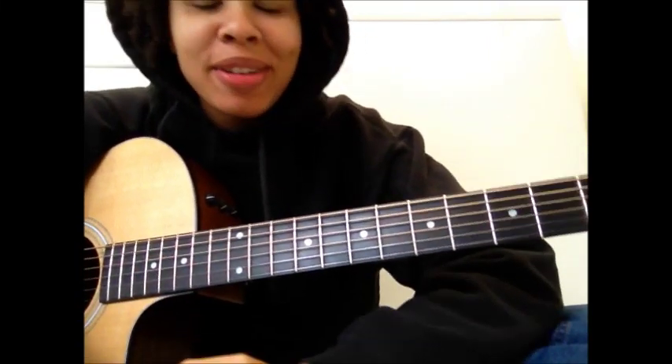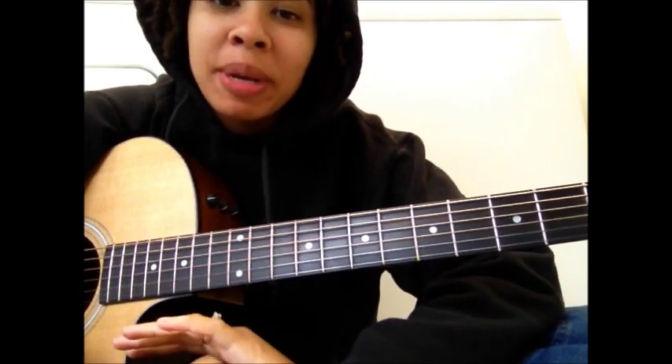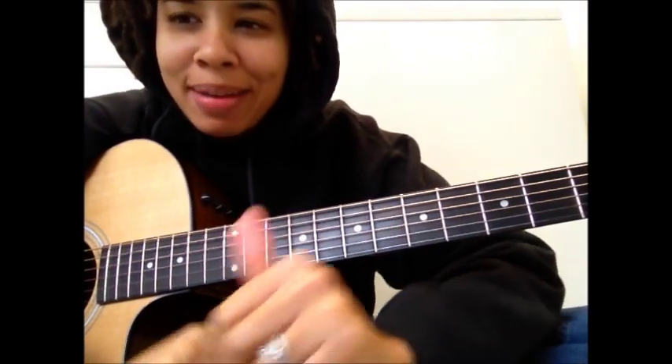Hey, what's up guys? So I'm finally here to do a guitar tutorial for 'Die in Your Arms' by Justin Bieber. I have gotten so many requests for this, so finally it's here at the Dan Cantor version. You Beliebers are very persistent — email me every day, literally. So here it is, 'Die in Your Arms.' Check it out.